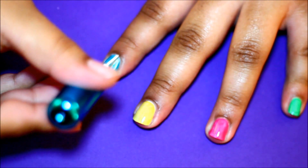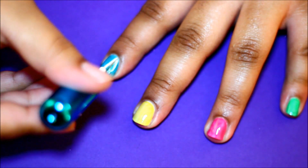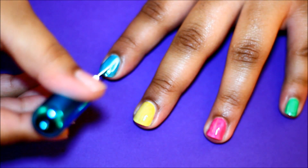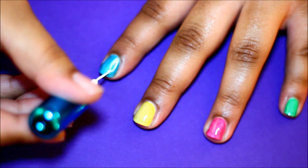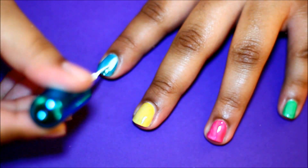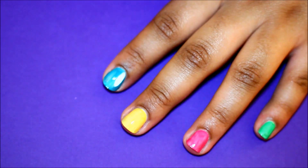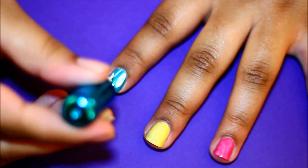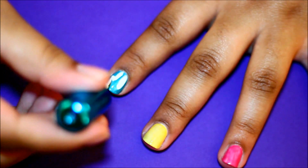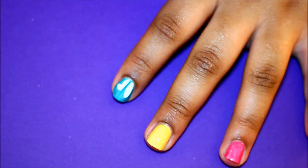Using a thin elongated striper brush in white, I'm going to carefully draw an elongated oval on one side of my index finger. Take your time so the outline appears smooth and then go ahead and fill that in. Now on the other side of your index finger, draw a backward seven so it ends up a bit shorter than the oval. Try to keep the width consistent to the oval so they look like matching ears.